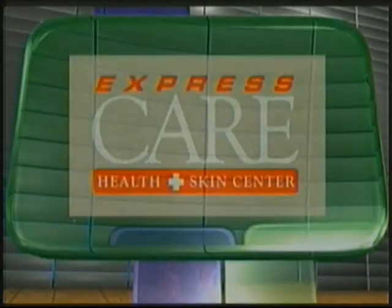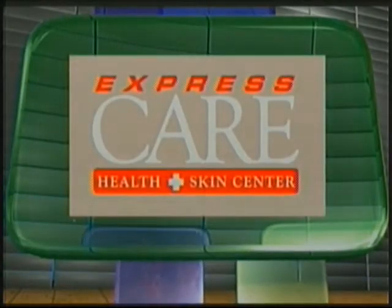Brought to you by Express Care Health and Skin Center — get in, get out, get better. We continue our lively discussion about strains, sprains, and pulled muscles. Dr. Yurt Kalam from Express Care is here answering your questions, which we solicited on Facebook at KUN.com/Facebook. Doctor, we have a bunch of questions — you ready? I'm ready.